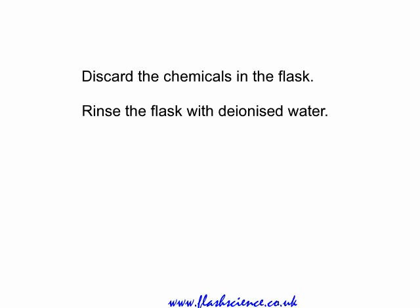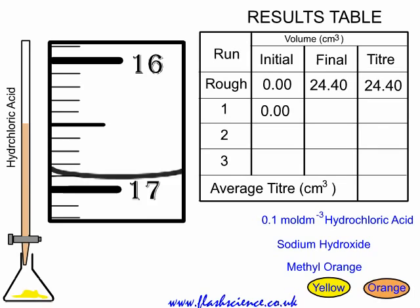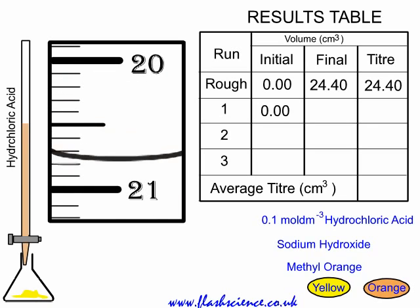We're ready now to begin the accurate titer. We've got a good idea of where the endpoint is. You discard the chemicals in the flask and rinse it with deionized water — it doesn't matter if there's a little bit of water left. Fill the burette up and record the initial reading. You know it's going to take at least 22 or 23, so rush in the first 22 or 23 cubic centimetres. Then slow down and add it drop-wise, even half-drop fashion, using a wash bottle to wash off the half-drop from the jet below the stopcock.